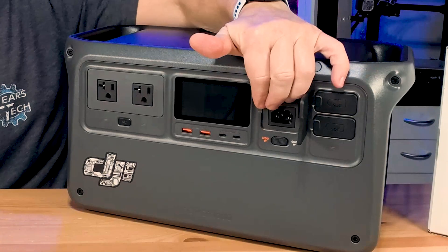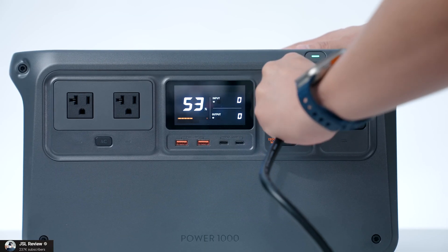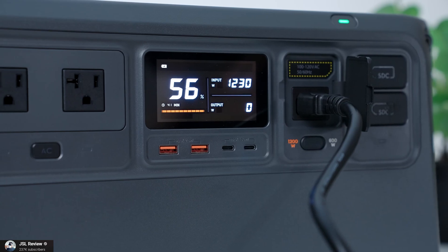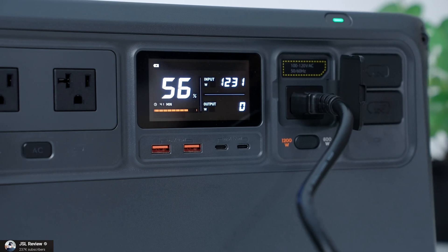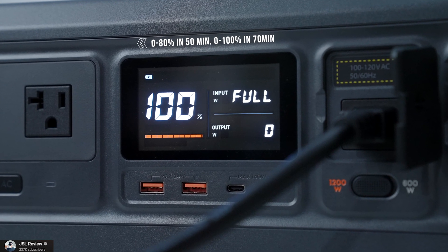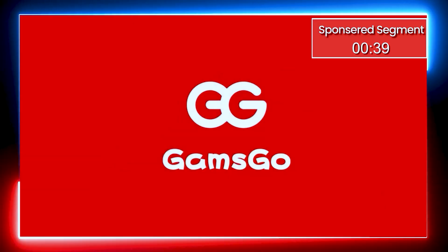Next up is the charging port — this is your main AC plug-in power, so this is where you're going to charge this unit. You plug it in the front, plug it into your wall, and that will recharge this unit. It recharges in as little as 70 minutes all the way to 100%.